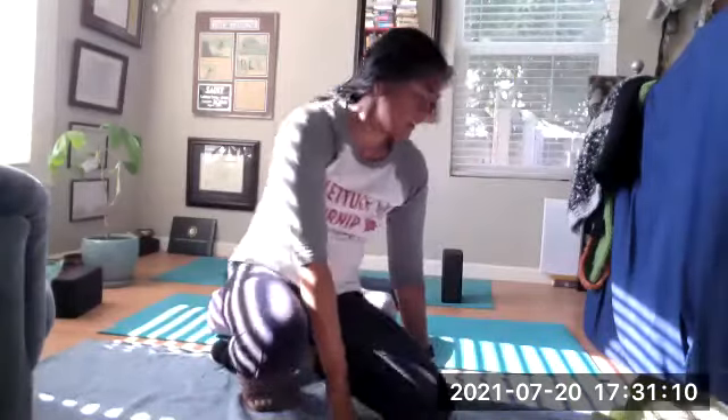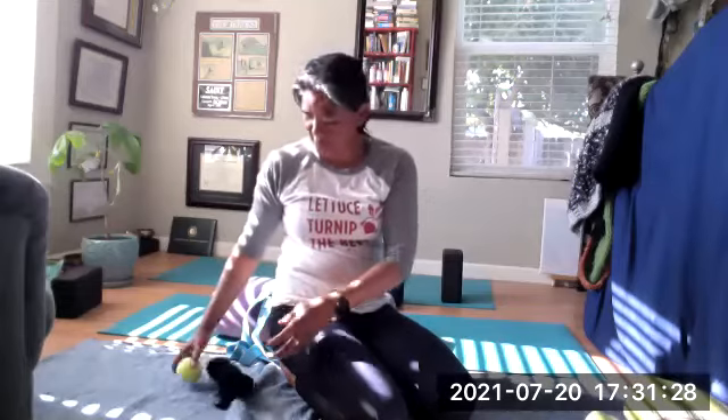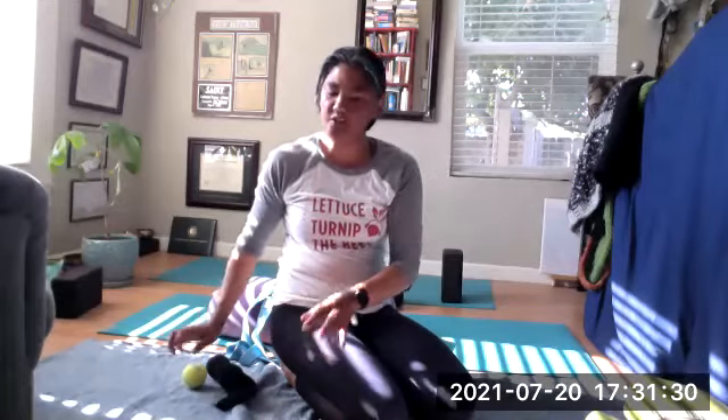Hello, everyone. Today's class is trying to grab a ball. If not, you can use two balls and a sock. That can also act as a massage ball, pressure point, Marma point pinpoints for our foot massage and neck massage.